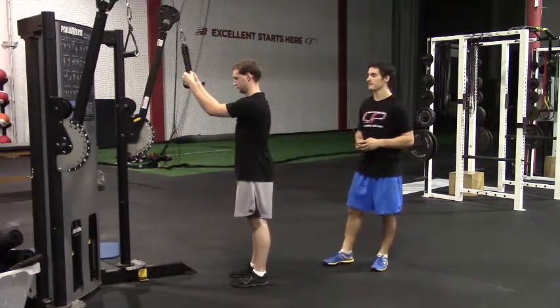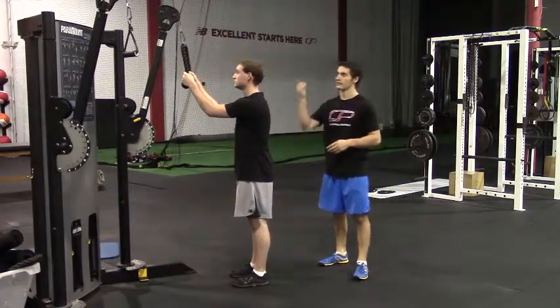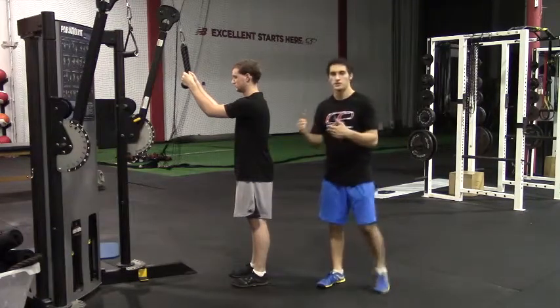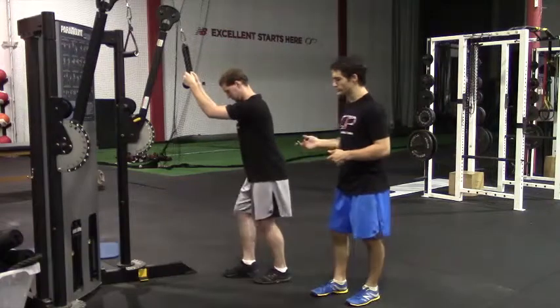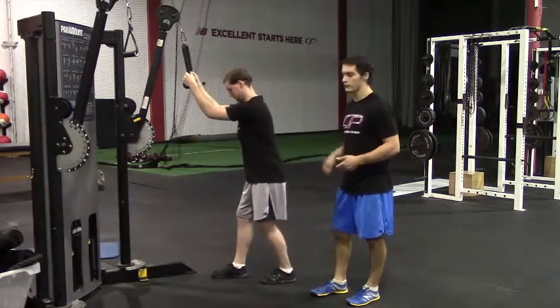These are rope tricep press downs. We've got a cable machine with the arm at its highest attachment, using a rope attachment. So Peter, to get in the start position, you're going to do this in a split stance usually — right foot in front of left.